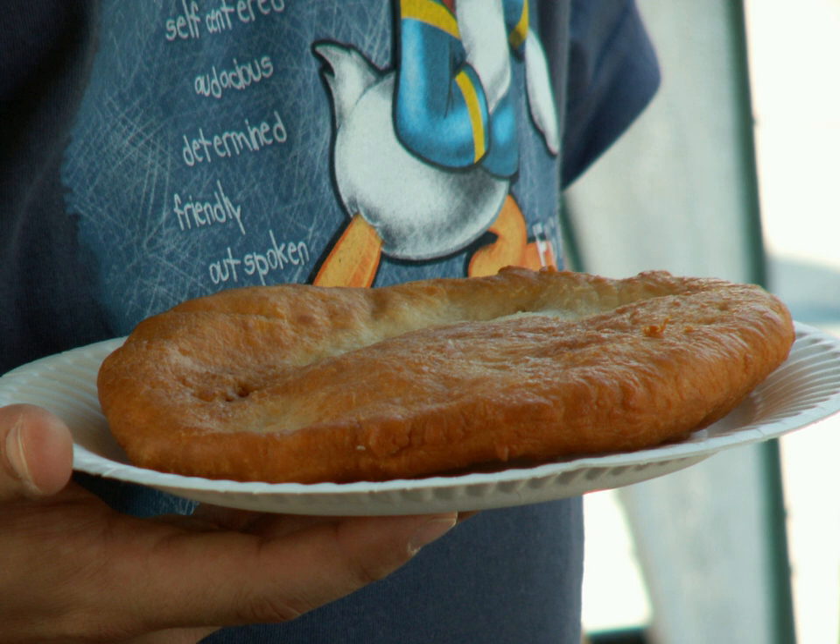Frybread is a flat dough bread, fried or deep fried in oil, shortening, or lard. Made with simple ingredients, frybread can be eaten alone or with various toppings such as honey, jam, powdered sugar, venison, or beef. Frybread can also be made into tacos, like Navajo tacos.